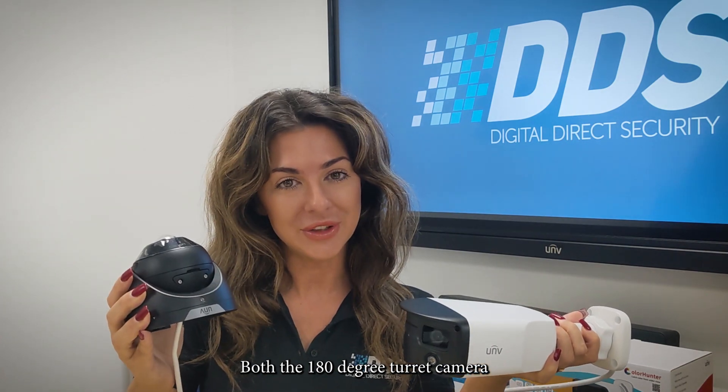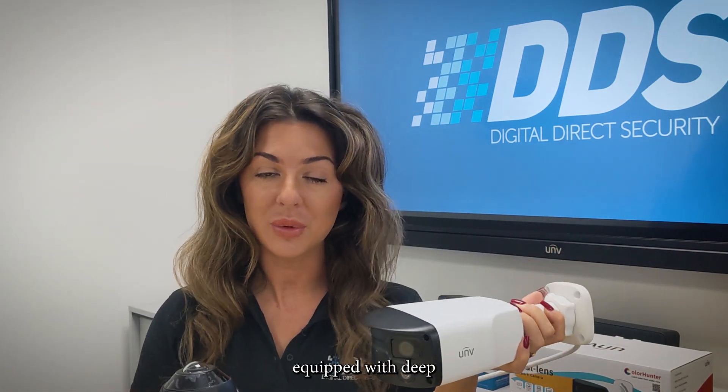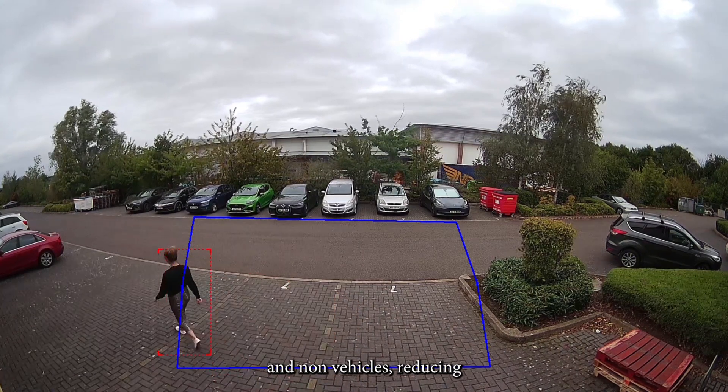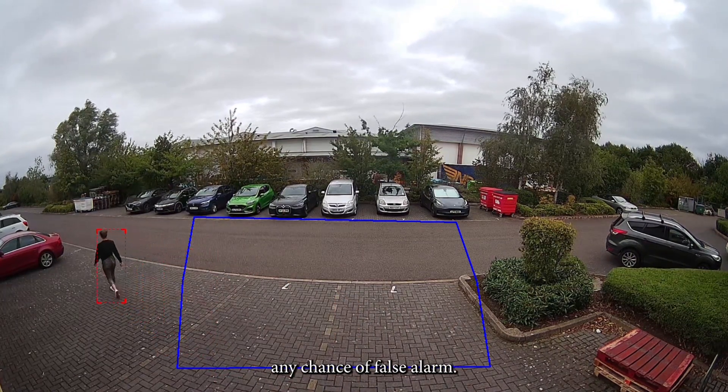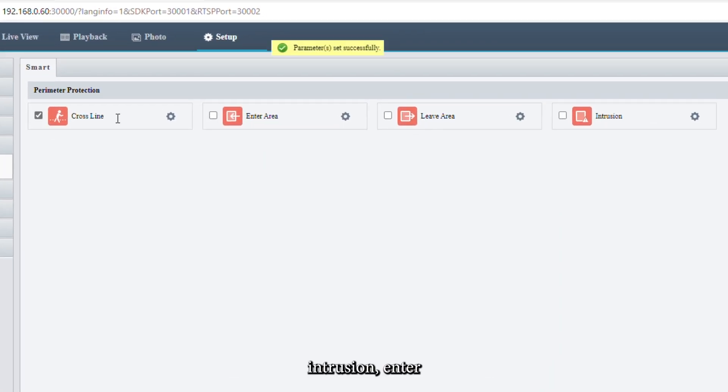Both the 180 degree turret camera and the 160 degree dual lens camera come equipped with deep learning AI technology, so you can differentiate between pedestrians, vehicles and non-vehicles, reducing any chance of false alarms. Other smart features include line cross, intrusion, enter area and leave area detection.